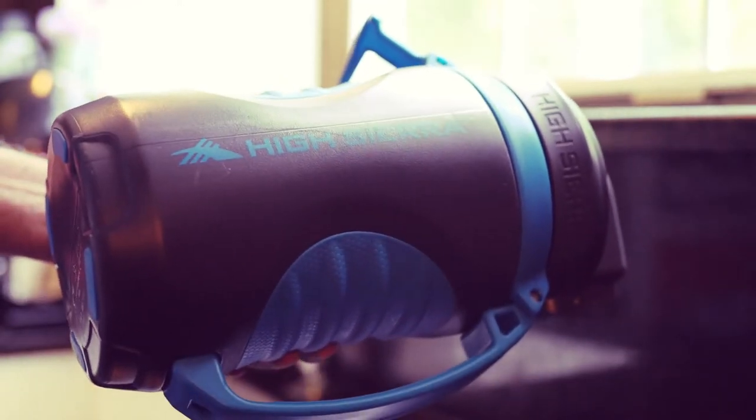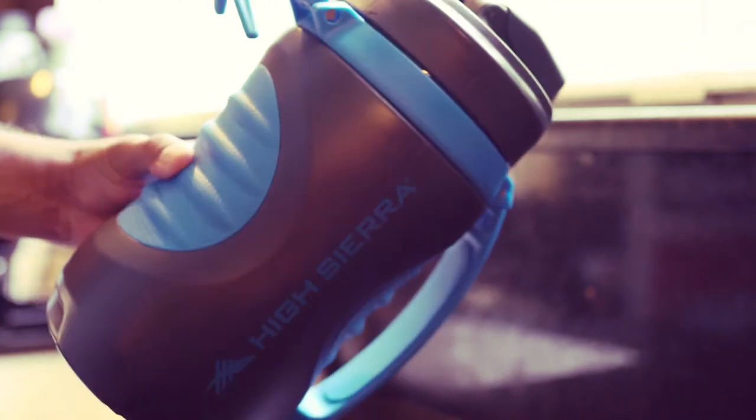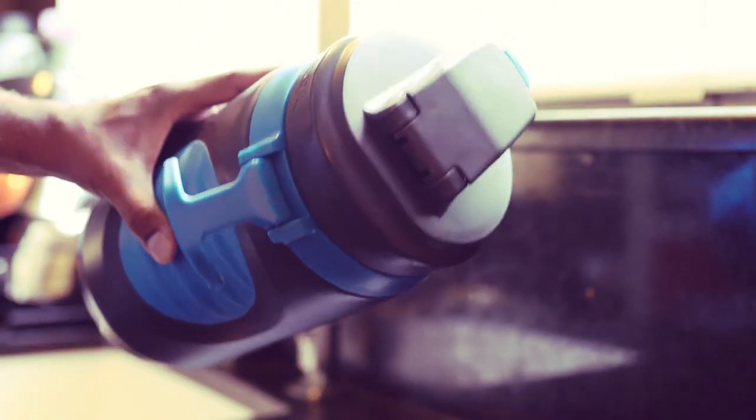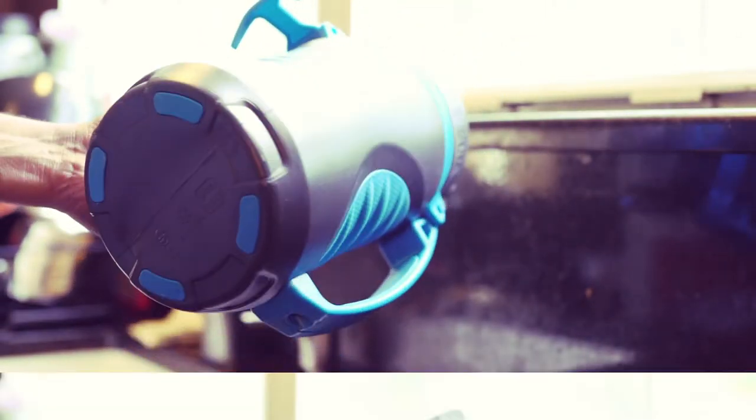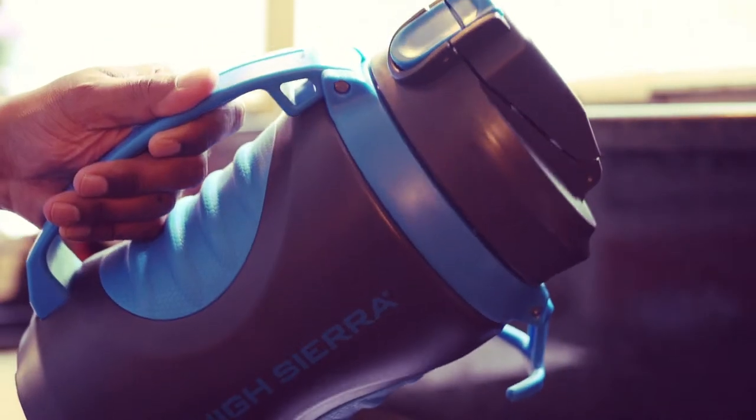This is the High Sierra 64-ounce insulated water bottle. The material is plastic, very well constructed overall.